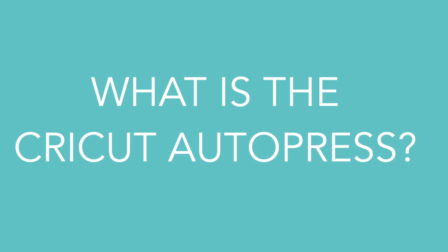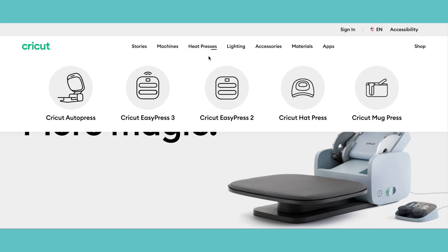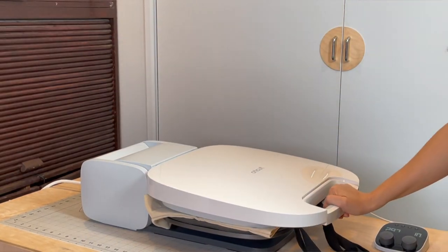If you're familiar with Cricut in the world of iron-on vinyl, then the Autopress is going to be an easy introduction. Cricut already has a number of heat presses in their collection, but the Autopress in particular is geared towards makers and small businesses who are batch producing product.